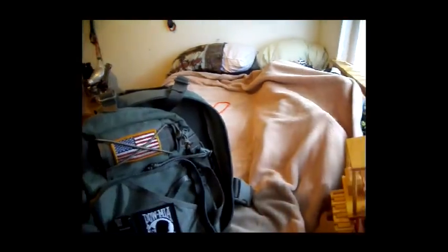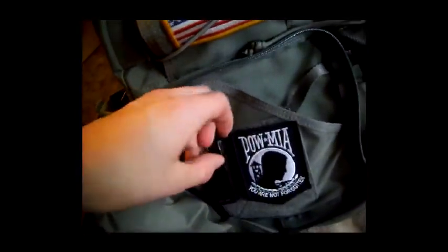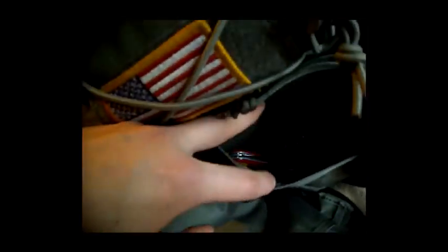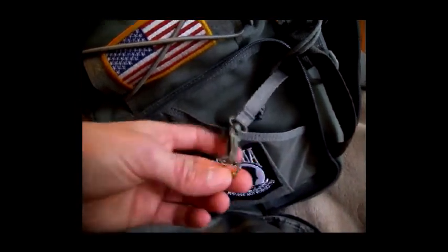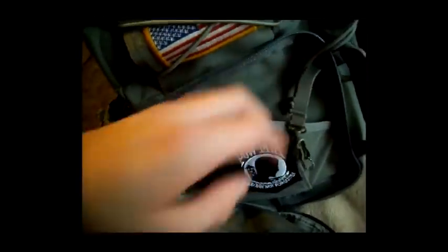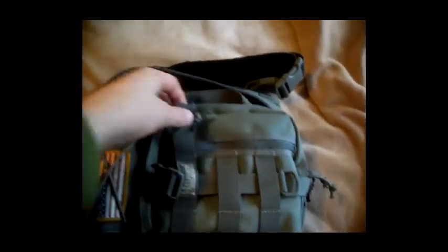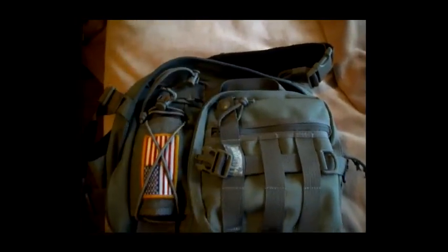Moving on to the front. In this front top section we have a compartment over here big enough to hold a 10x32 pair of binoculars, a section of Velcro here, and back here a section that has a key loop. It doesn't come with the little ball bearing thing, but there is a key loop on there. It also has a cord that you run through here like this, so it stays taut.